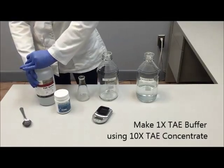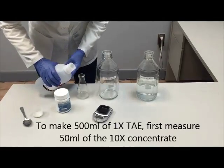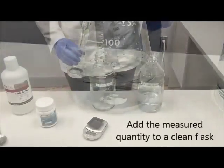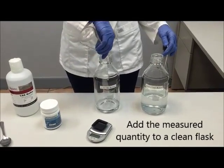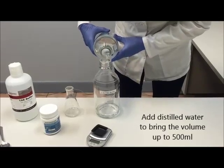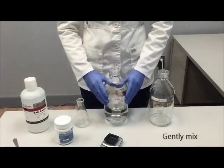Our first step is to make 1x TAE buffer using our 10x TAE concentrate. To make 500 ml of 1x TAE, first we're going to measure 50 ml of the 10x concentrate. We'll add this measured quantity to a clean flask, and then bring the volume up to 500 ml using distilled water. Then gently mix the solution.